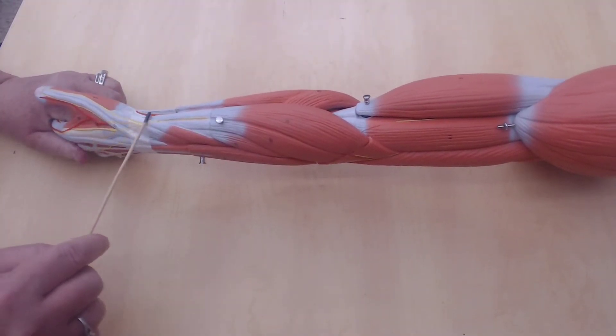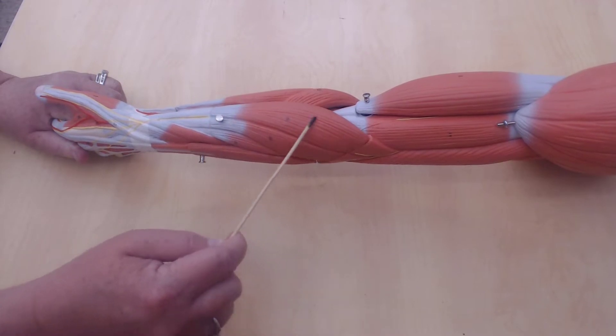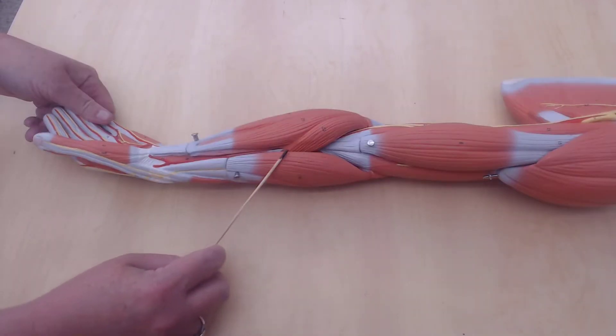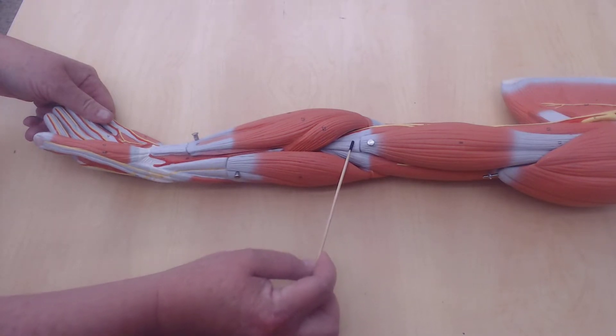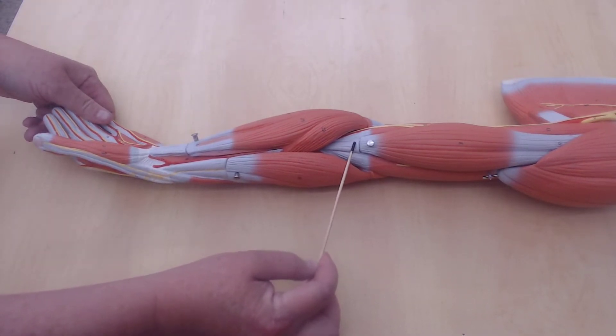This is the brachioradialis — the brachioradialis muscle. It's called the radialis muscle because it's on the radial side, it's on the thumb side. This would be the inside of the elbow.